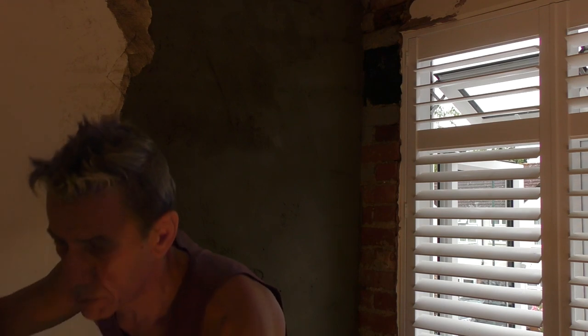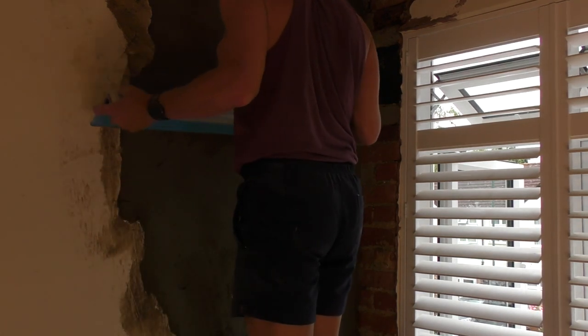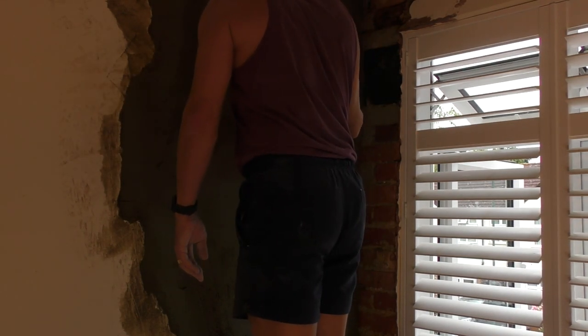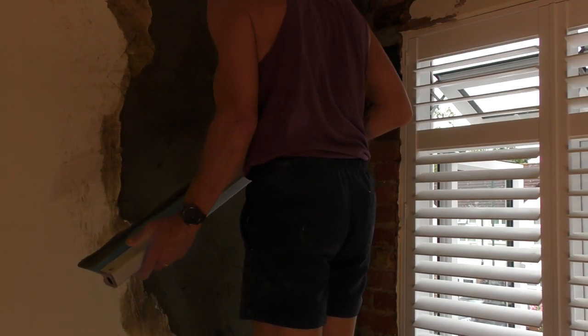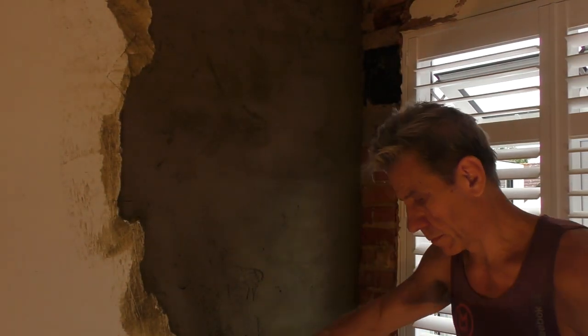Again as usual, always make sure you're floating it off both ways - you're rolling off from the bottom upwards and from the internal out towards your edge. Because when you cover this whole wall you don't want any kind of lump or bump where one area is proud of another.